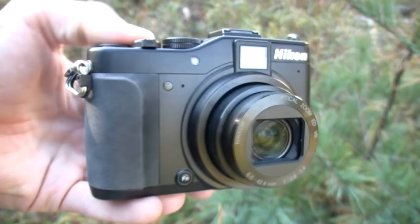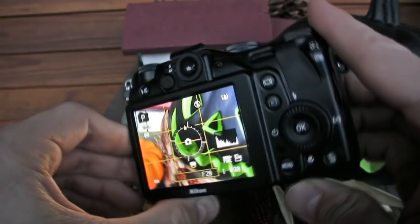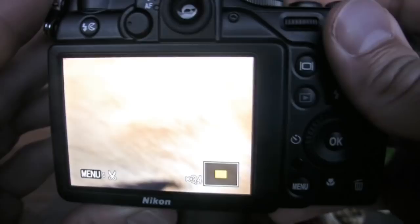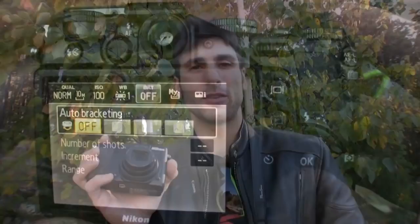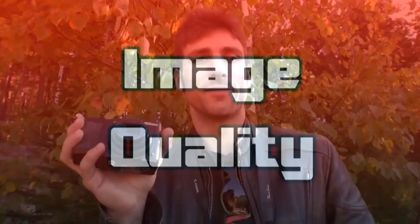The Nikon Coolpix P7000 has a 7.1x optical zoom, bigger than the G12's 5x, and you can zoom in video mode — something you can't do with the G12. We also get a digital level meter, accurate histogram, and a grid for shooting. Compared to the G12, we sided with the G12 for better menu navigation — the P7000 is a little sluggish, especially in playback when zooming in and out. But the P7000 is stocked with tons of advanced features that make you feel like you're shooting with a little DSLR.